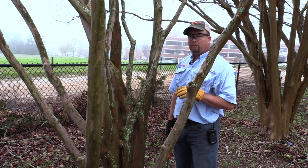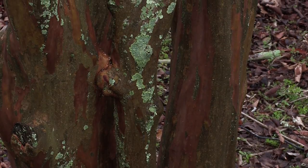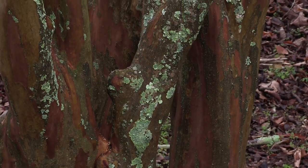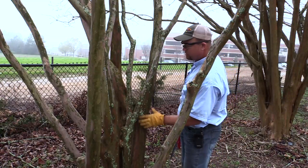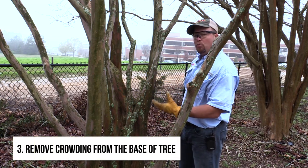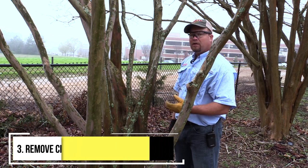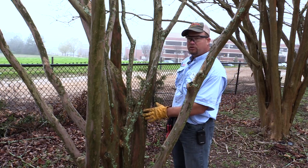One of the positive traits of a crepe myrtle, especially the varieties that have sloughing bark, is the texture change and the color change of the bark. As this crepe myrtle has matured, it's gotten a little crowded at the base, and you can see a couple of pieces that have grown together. We're simply going to take one of those pieces out to open up the trunk a little bit, so that it's more aesthetically pleasing in the fall and winter and we can see that texture and color change of the bark.